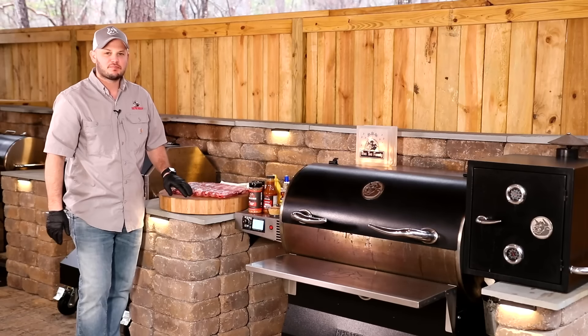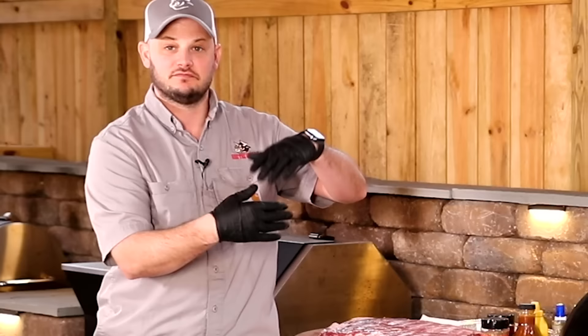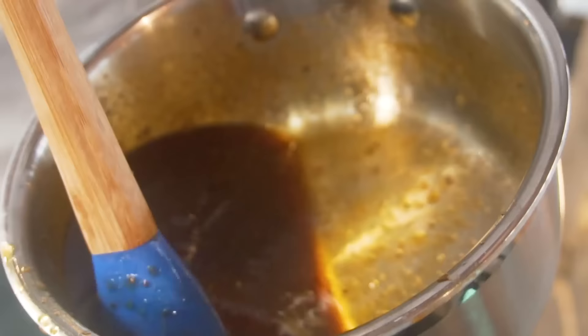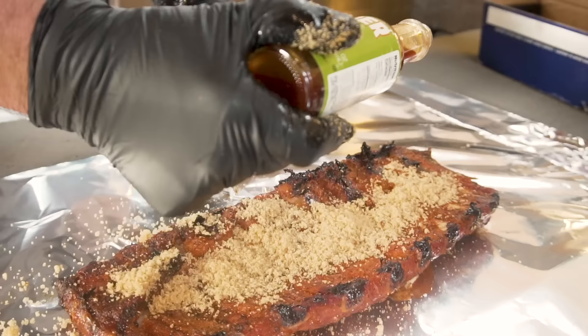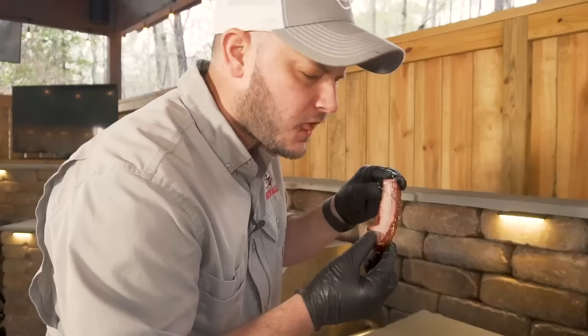I feel like the price is right. Magical hands, magical hands. Alright, ready? Have you ever wanted to learn how to cook competition ribs? Here's your chance. These Johnny Trigg style ribs are the best you're ever gonna taste.